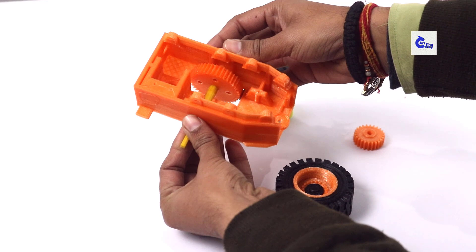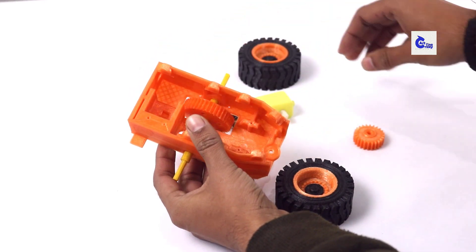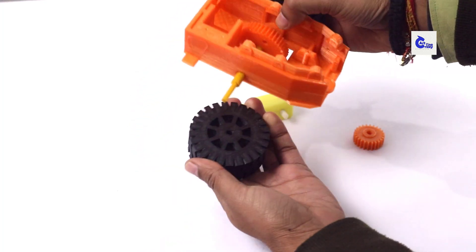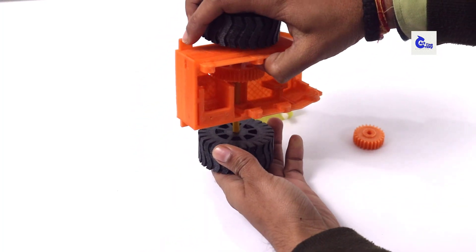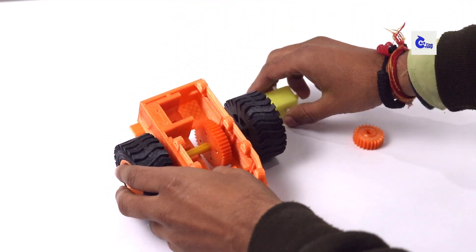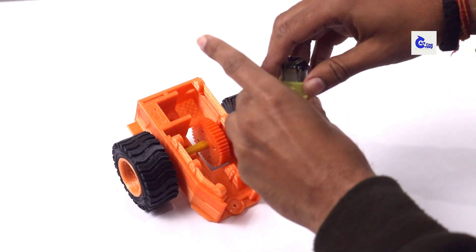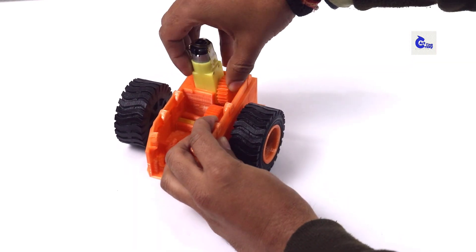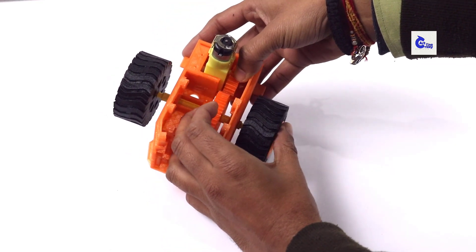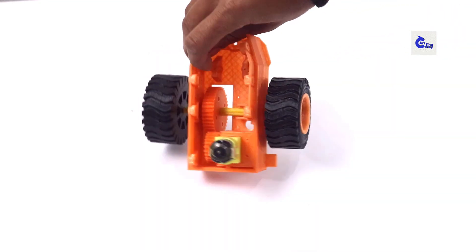Add the butter for a minute. Pour it into a small bowl. Pour and mix across the pot.